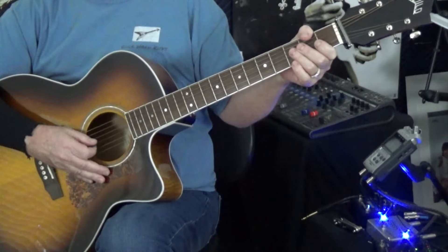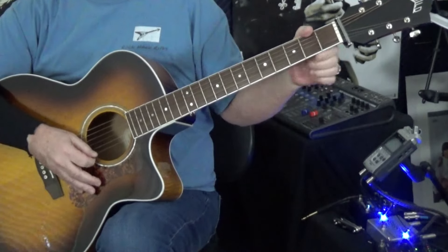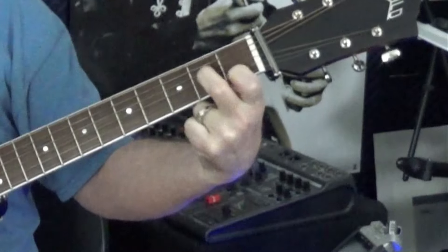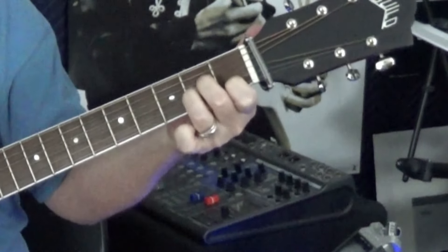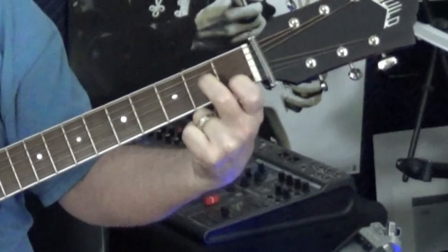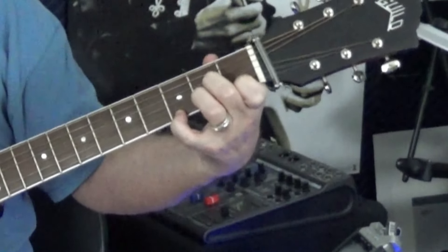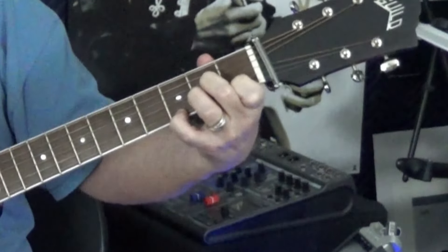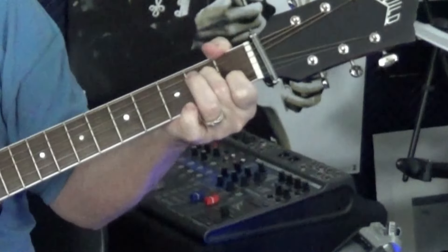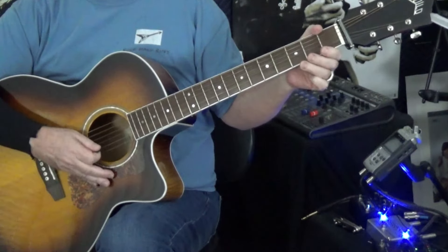Now the next chord is the A minor 7. The G is that 7th — so open G or a G up here. This is one way of fretting it: just fret an A minor — you should know an A minor by now — and just lift your ring finger. That's now an A minor 7. Or put that back and then put your pinky on the G, the 3rd fret of the E string — that's also an A minor 7. All we're doing is adding a G.